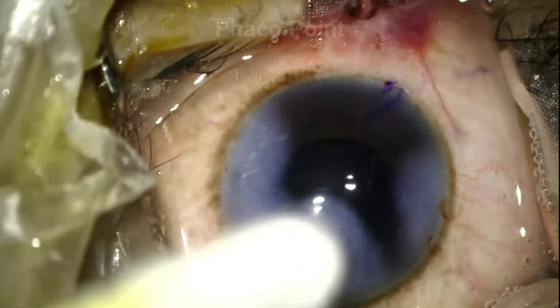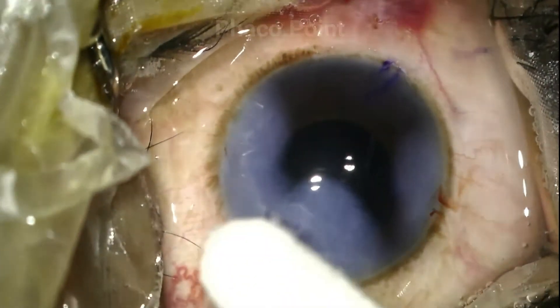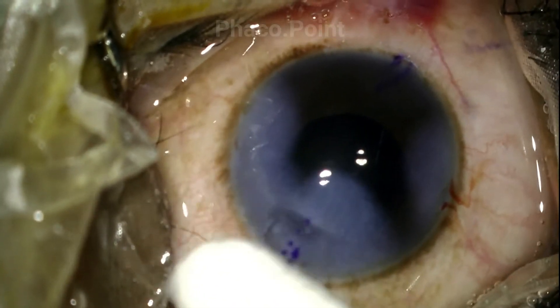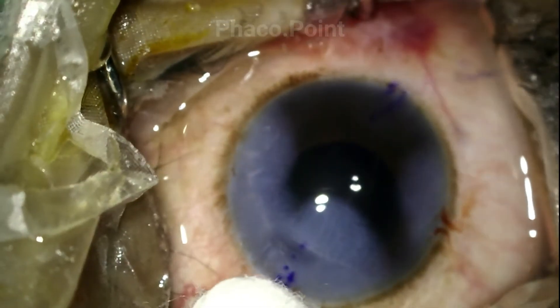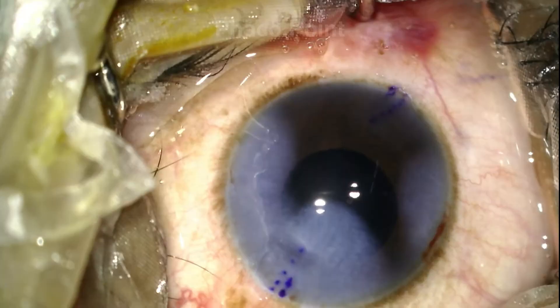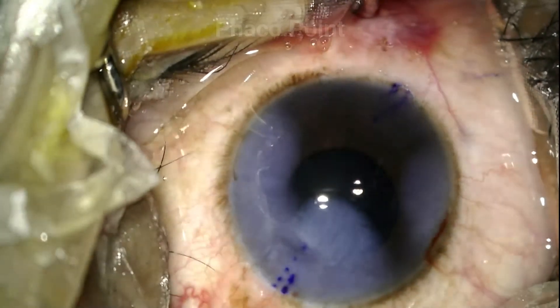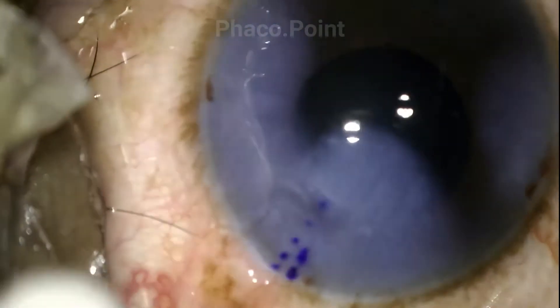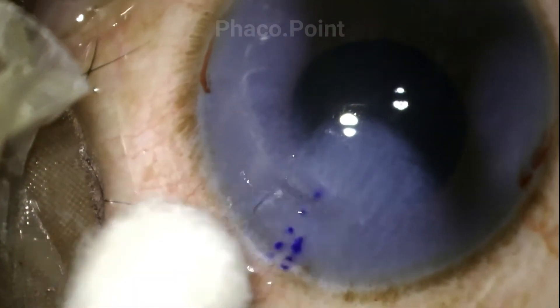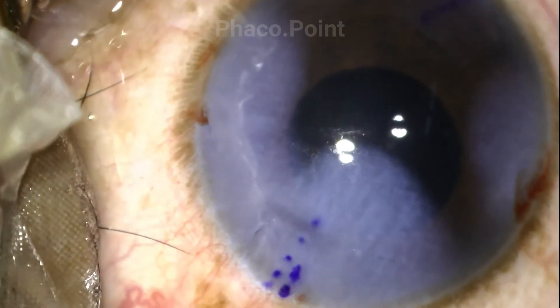Finally, we'll see the end result of this surgery. Despite a significant radial tear in the main incision and despite significant manipulation of that tear with the FACO probe as well as during IOL insertion, we have what appears to be a fairly stable, well-settled wound at the end.